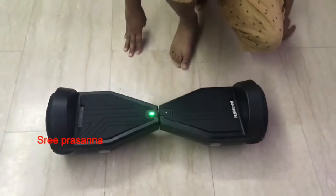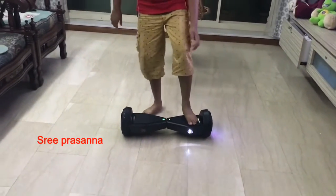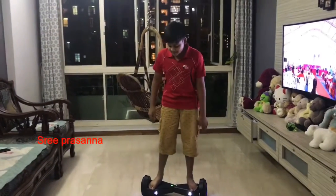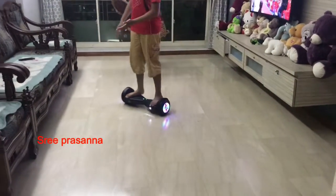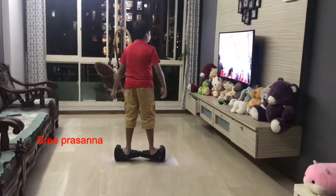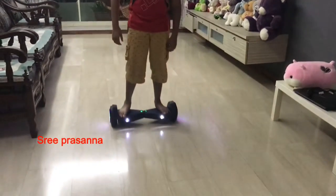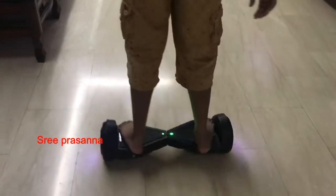So I'm going to show you how to ride this. First you must get on it — that's the hardest thing. After you get on, you must try to stabilize yourself and balance. If you want to go forward just lean yourself forward; to go back lean yourself back. If you want to turn, just turn your body — you can see it changing the rainbow colors. You can turn to any side you want and go very fast or very slow.